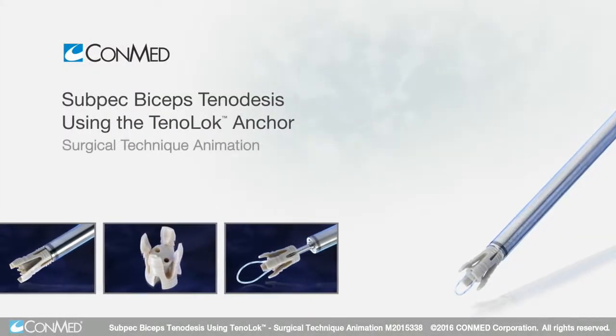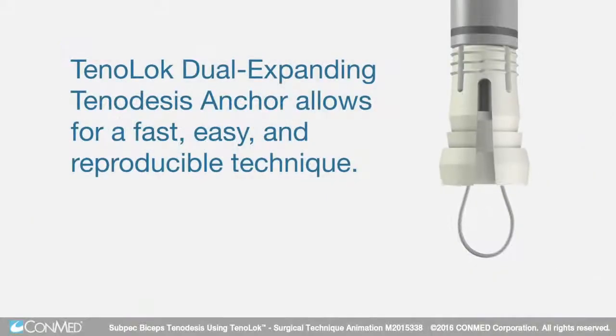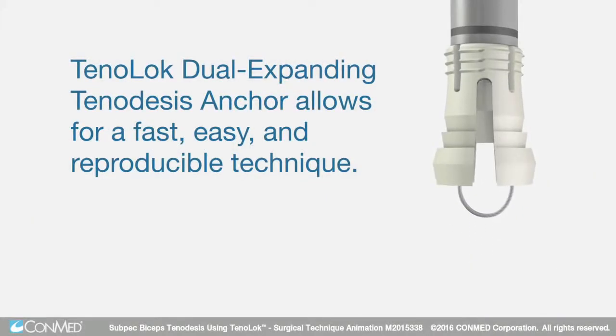The Tenoloc Dual Expanding Tenodesis Anchor allows for a fast, easy, and reproducible technique.